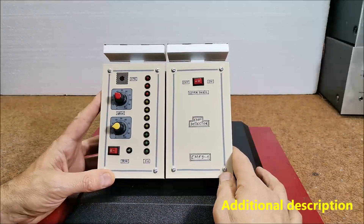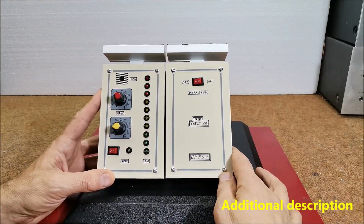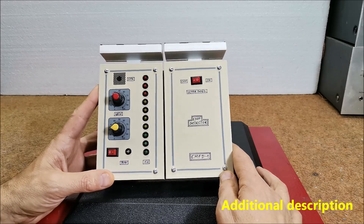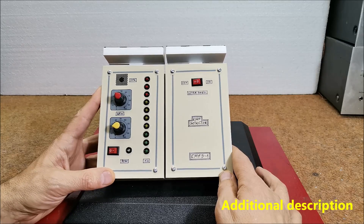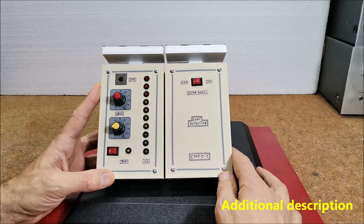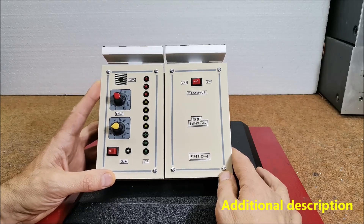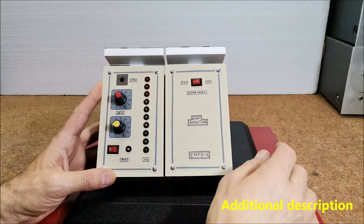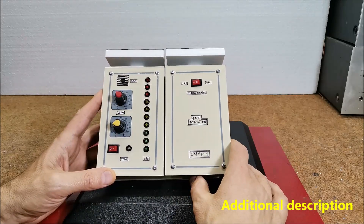This device can easily detect electromagnetic fields generated by power cables that are only under voltage and not connected to a load. Also, older CRT monitors are a very strong source of such radiation, so their field can be detected at a distance of 5 meters and more. According to the LEDs and frequency of the tone, the strength of electromagnetic fields is clearly visible.